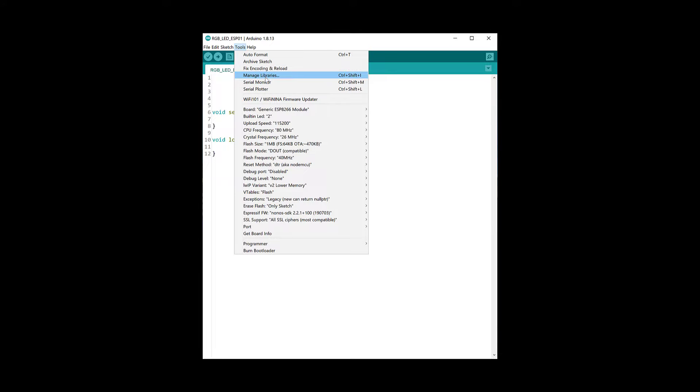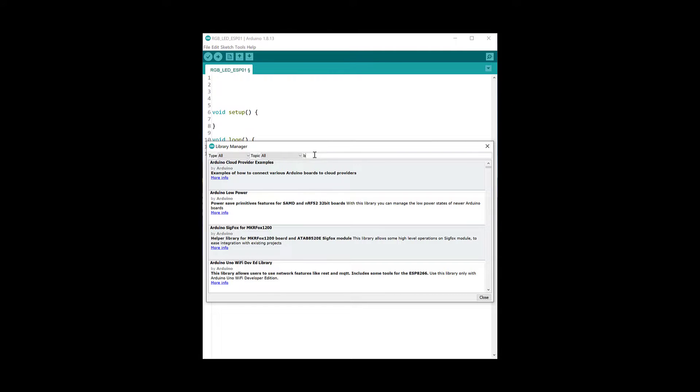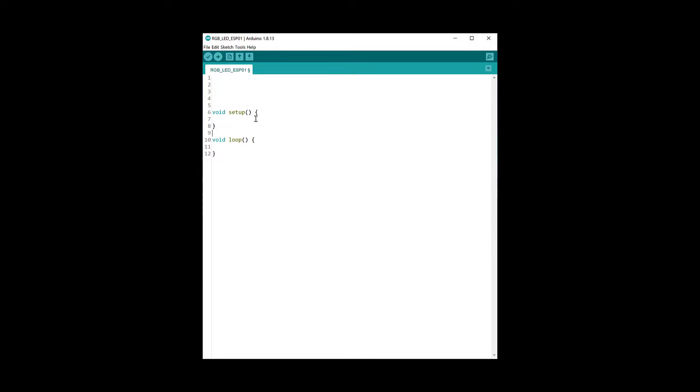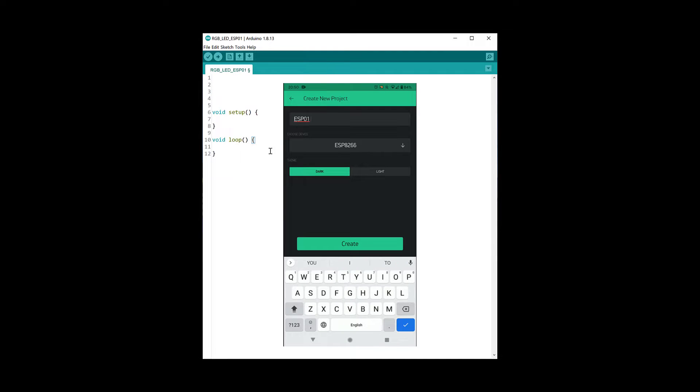Now that we have the Arduino Blynk library installed, we'll also need to install the Blynk app on our phone. Once you've installed the Blynk app, create a project.